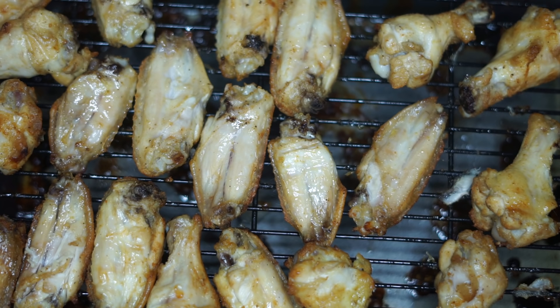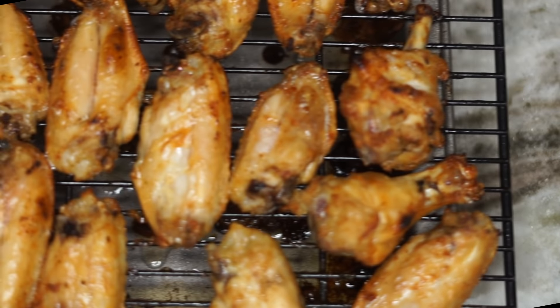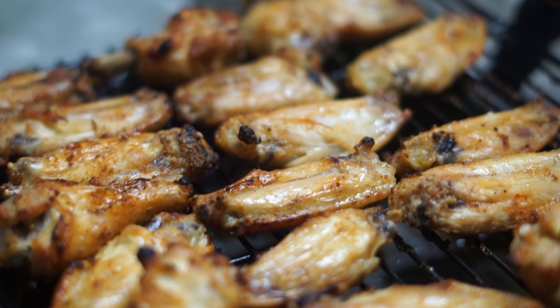By this time the chicken is cooked — we're just going to let the other side get really nice, golden brown, and crispy. And boom, this is what it looks like! Really nice color, perfect color, and very crispy.